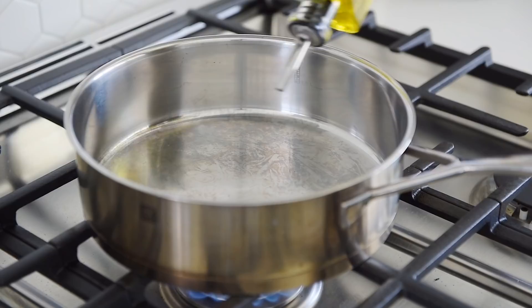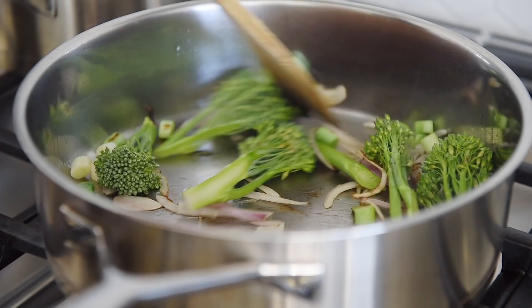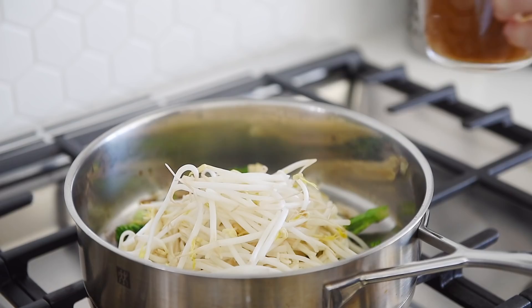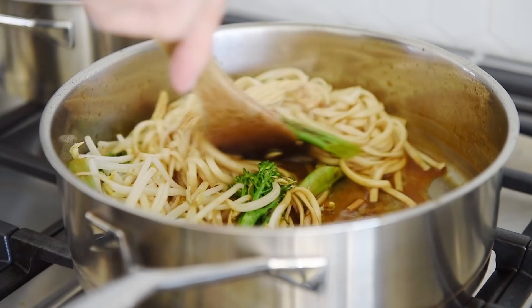Heat a sauté pan on medium heat with a drizzle of olive oil. Sauté the white part of the green onion and the shallot for a couple of minutes. Add and sauté the broccolini for another couple of minutes. Add the bean curd sticks and one cup of bean sprouts, then pour in the sauce. Add the noodles and stir for a few minutes to allow the noodles to absorb the sauce.